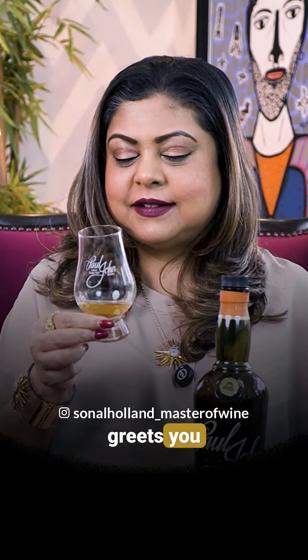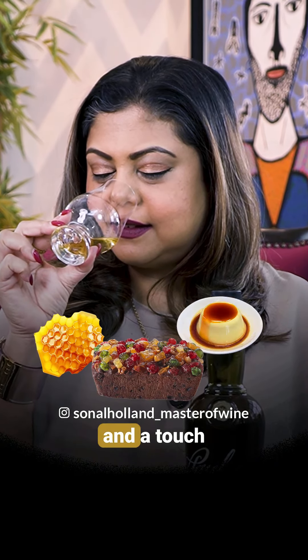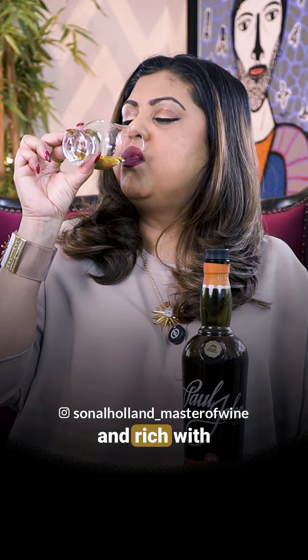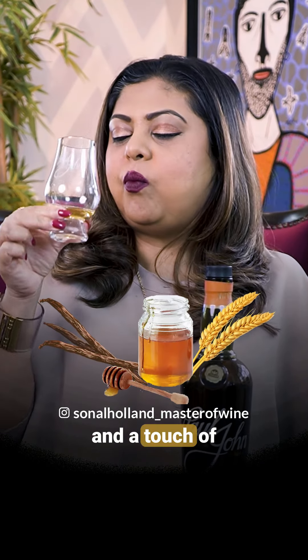On the nose, the Nirvana greets you with a soft honeycomb sweetness, with hints of bourbon, fruitcake, and a touch of caramel pudding. The mouthfeel is smooth, and the finish is long and rich with flavors of dissolving honey, barley, and a touch of vanilla.